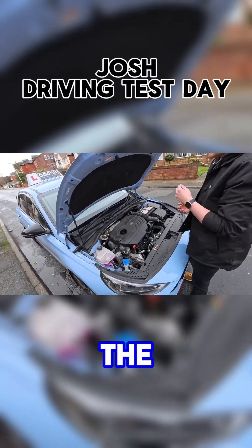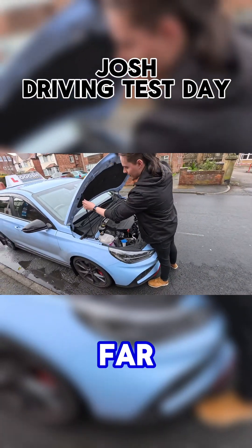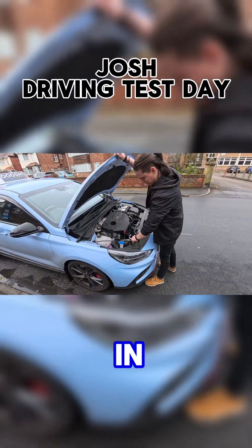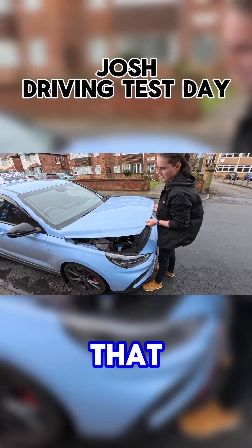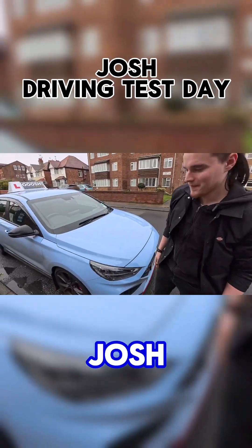I guess the battery starts going weird. And then to take it apart, you pull this out, put it back in. It's about that height and then just — there you go. Easy. Love it, Josh. Excellent.